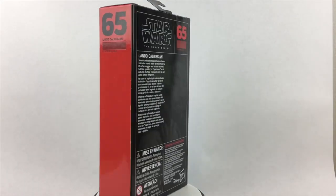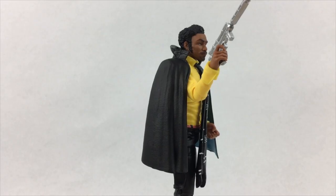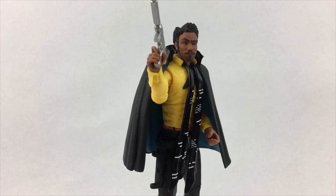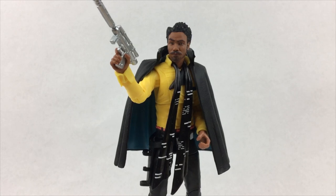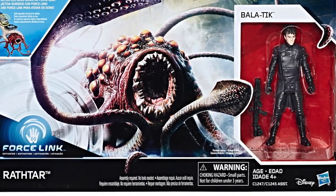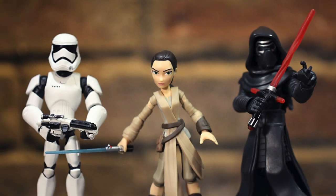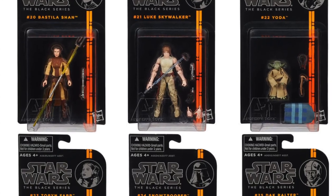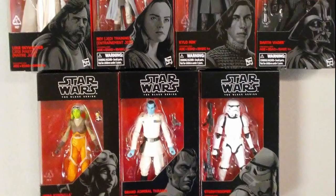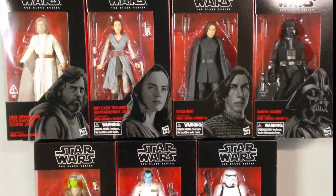Obviously your collection can grow and expand later, but you can't collect, say, any Spider-Man figure or everything with the word Star Wars on it — I mean, you could, but there's a bazillion of them out there. You want the beginnings of your collection to look like they belong together. So for example, don't just grab any figure that says Star Wars. On shelves right now there are Force Link Star Wars figures, 12-inch Titan Star Wars figures, Toy Box Star Wars figures, 3.75-inch Black Series figures, 6-inch Star Wars Black Series figures, and so on. It's too much for even an experienced collector. If you're just starting out, pick one line of figures and begin there.